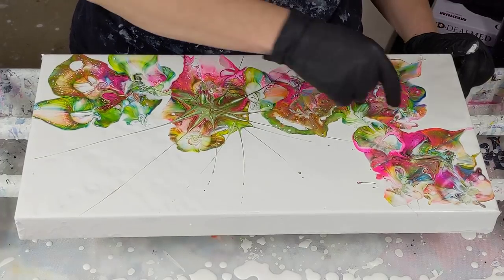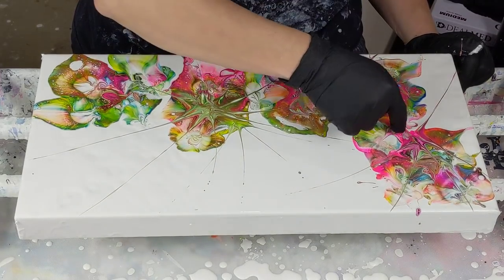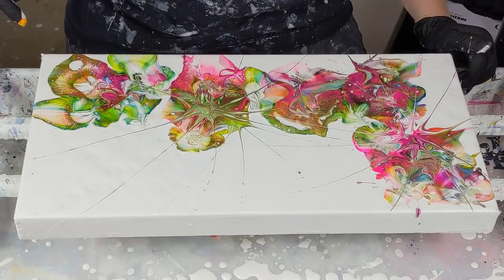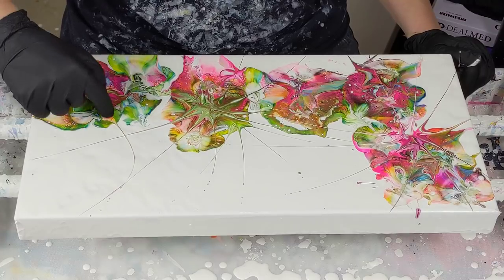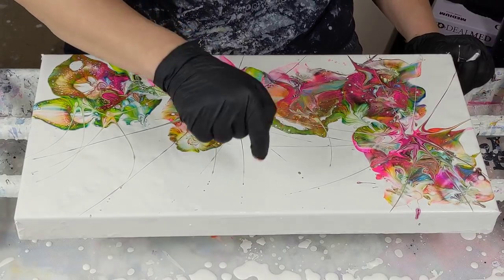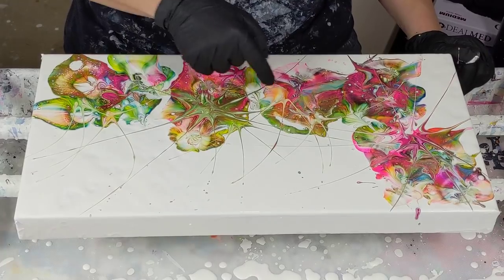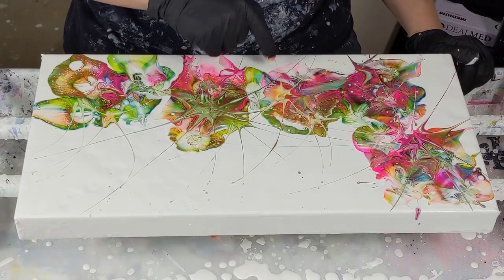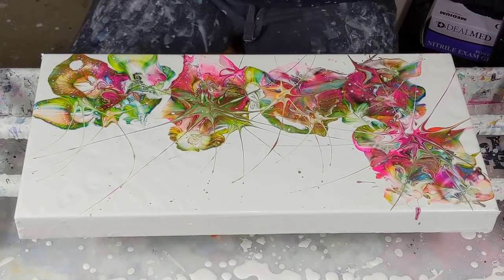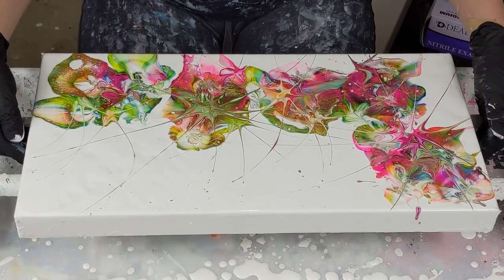I guess I'm throwing paint around. I love it, so much fun. If you haven't noticed, I'm enjoying myself. Yes, I am.